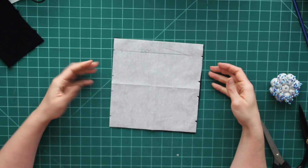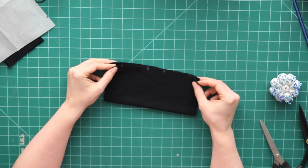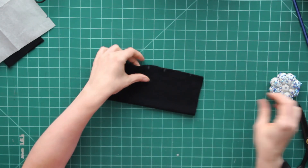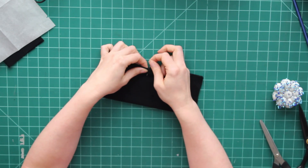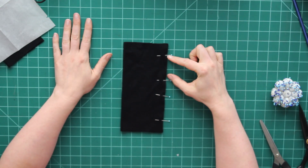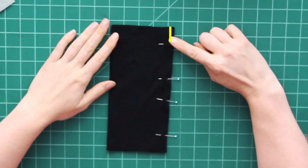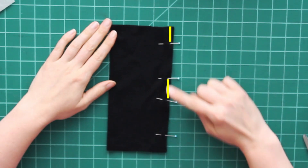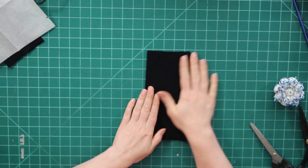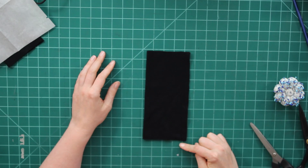I'm going to fold the fabric in half with the wrong side out, and I'll put a pin everywhere I have a notch — that just reinforces in my mind where to stop sewing, because I actually have to stop and only sew certain sections. The bigger section is where my thumb hole is going to be, so I'm not going to sew the seam there right now. I'm going to sew all of the smaller sections and leave the bigger sections open. Sorry about the black fabric — it's literally the only color this wool came in. The three small sections are now sewn.